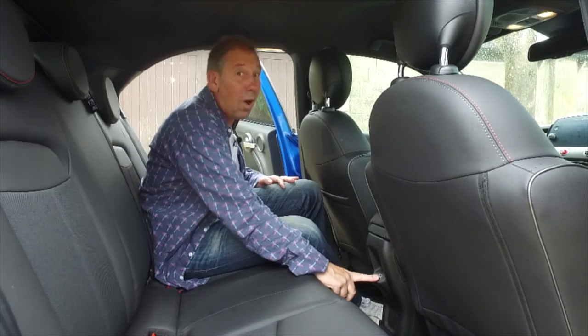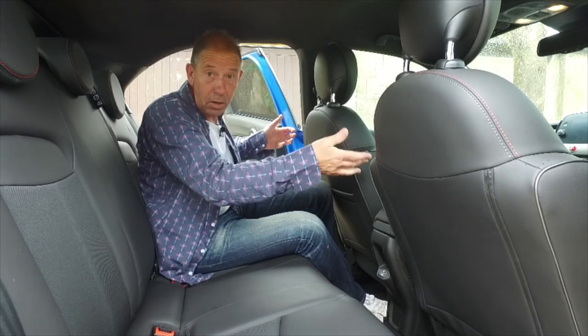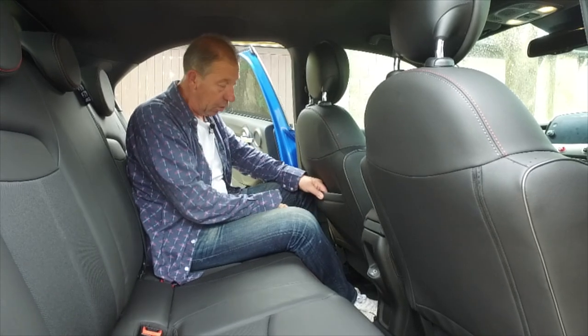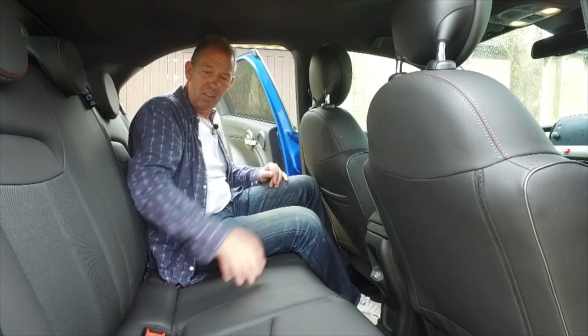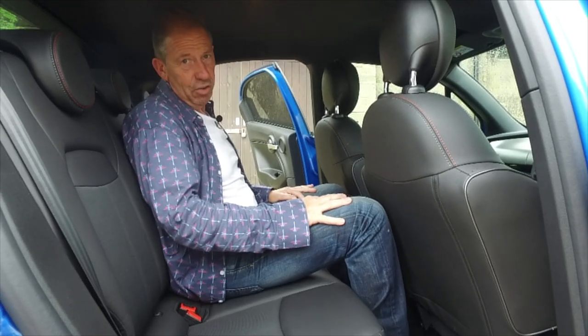Another thing I noticed: it's only got one USB in the back. Fiat, what is going on? This is a family car - two youngsters want to plug in and they're going to fight over it. All for the sake of an extra USB - stick two in there! You do get a nice place to put all your bits and pieces, and there's a very low transmission tunnel which makes life a lot easier, plus recessed seat belts for sliding across to the middle.